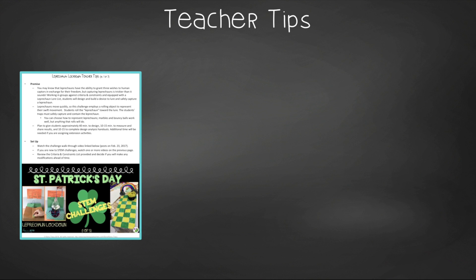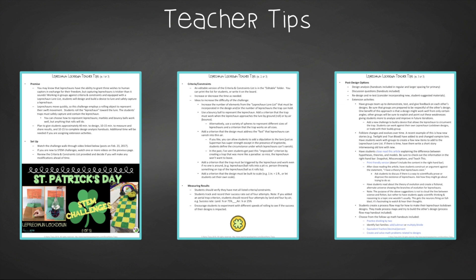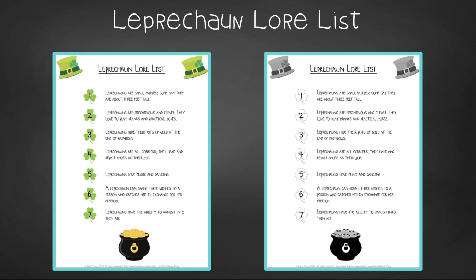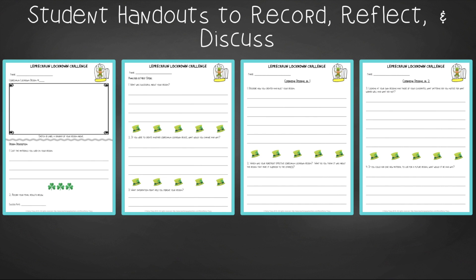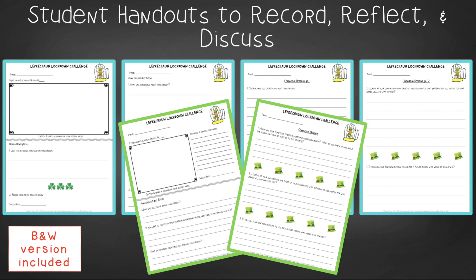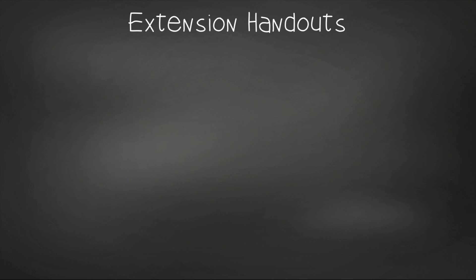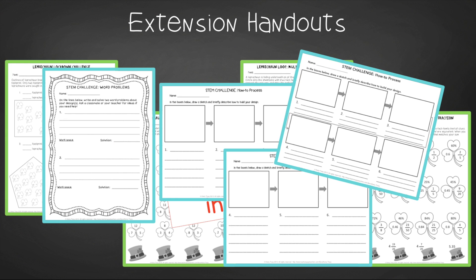In teacher tips, you'll find premise and setup, how to increase or decrease difficulty through the criteria and constraints list, measuring results, and cross-curricular extension suggestions. You'll find an editable criteria and constraints list so you can tailor the challenge to your students, as well as a leprechaun lore list. For student handouts, there are two versions: a four-page expanded room for response for younger students, and a two-page condensed paper-saver version. You'll also find a set of group discussion questions. In the extension handouts, you'll find math handouts to practice dividing by two, identifying fact families for addition, subtraction, multiplication, and division, and equivalent fractions, decimals, and percents, as well as process flow templates.